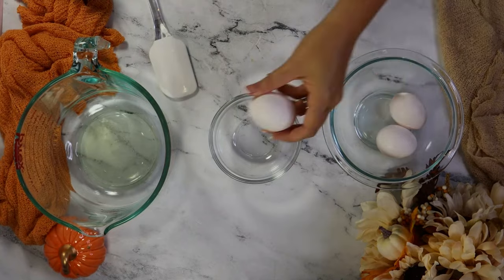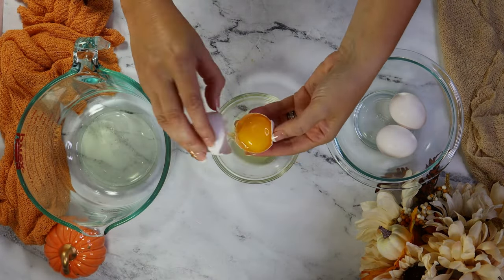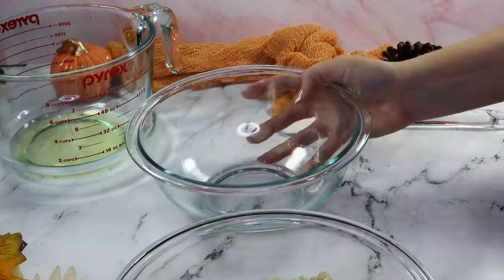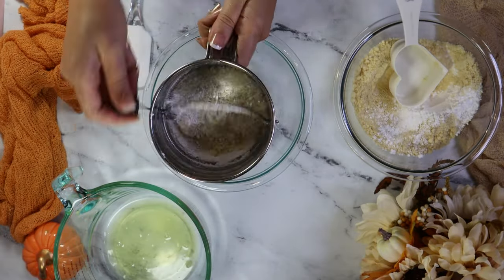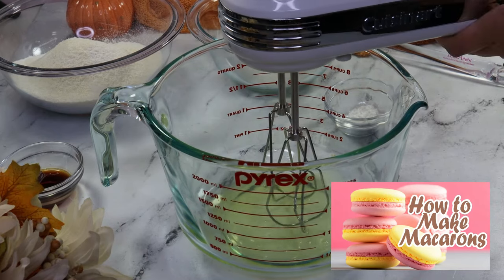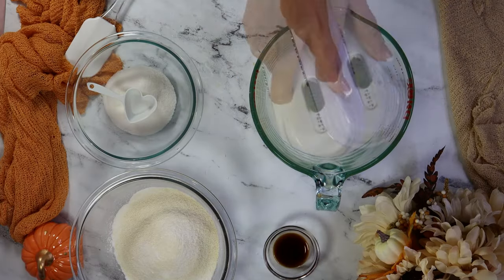We start making macarons as always with egg whites and weighed out ingredients. Don't worry, I have my complete macaron recipe linked below. I'm speeding through the actual making part of the macarons to get to the decorating good stuff. I have a complete intro to making macaron video, so if you're a first timer or a macaron beginner, definitely watch that first before diving into character macarons.